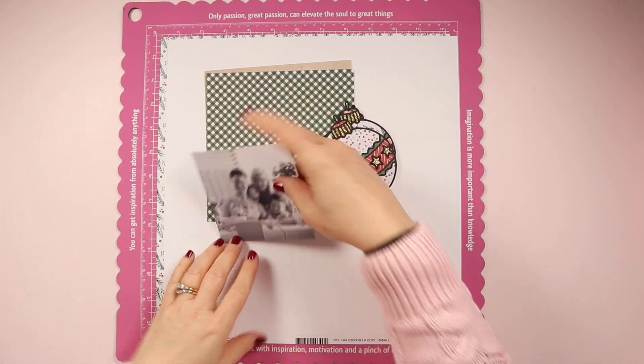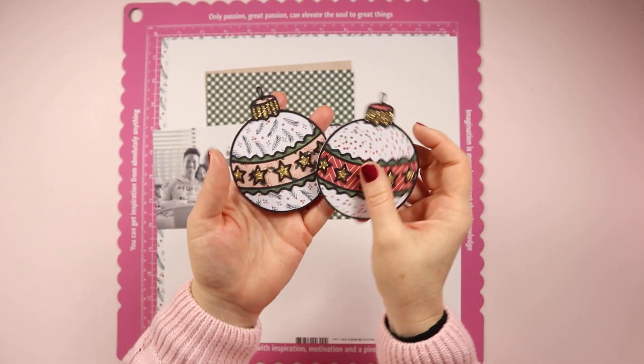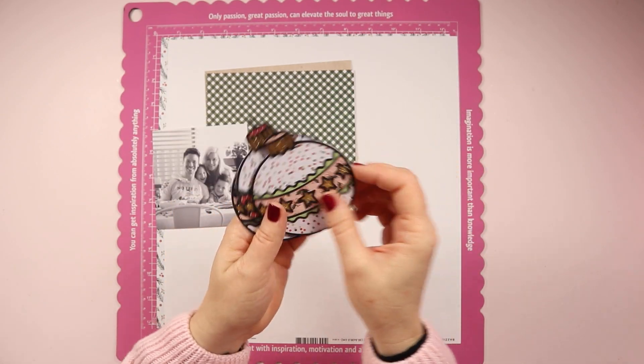Hello beautiful creative friends, it's Belinda and I am thrilled to be here today sharing another project for Rosie's Studio using the gorgeous All Wrapped Up collection, which is one of their brand new Christmas collections for 2023.